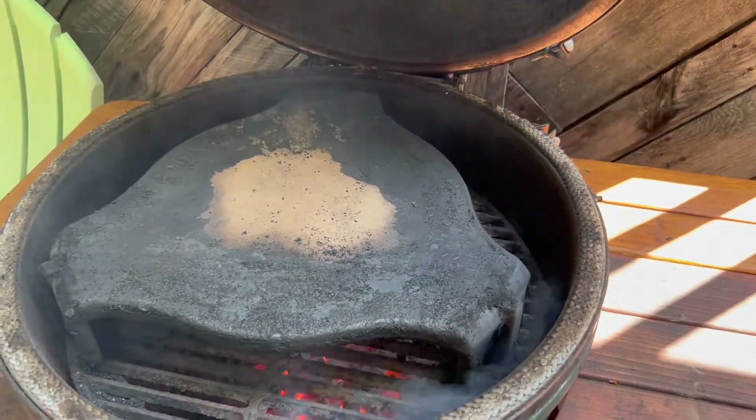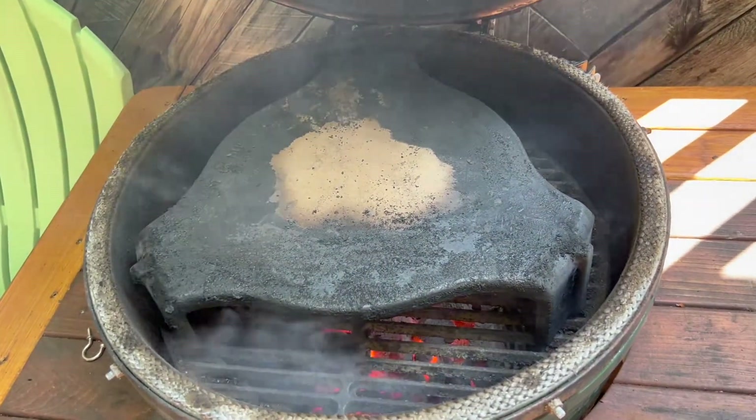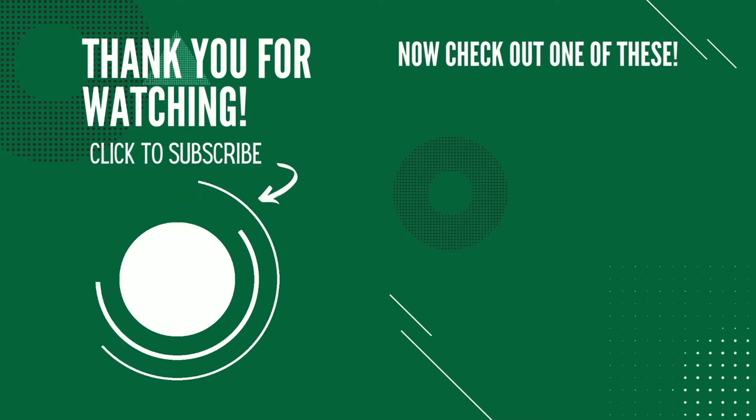So don't panic if your Big Green Egg gets all of that buildup on it. Just start a nice fire, let it go for 30 minutes to an hour and get it all cleaned up. Thank you so much for making it to the end of the video. It'd be awesome if you'd click that logo in the bottom left hand corner to subscribe to my channel and maybe even check out one of my other videos shown on the right. As always, I hope you guys have a great day.